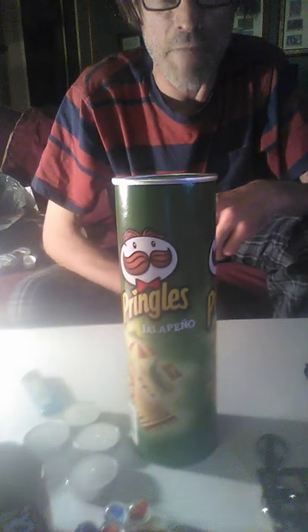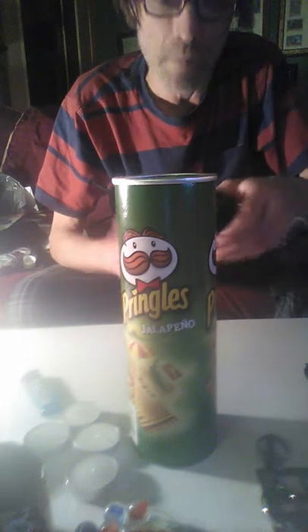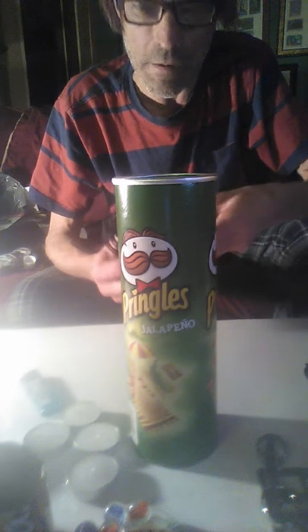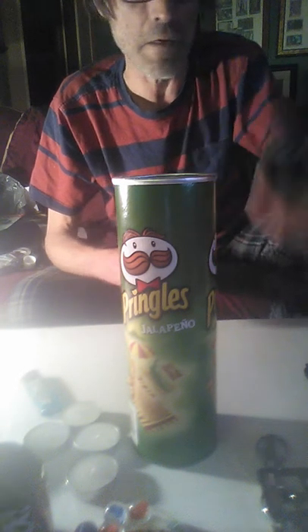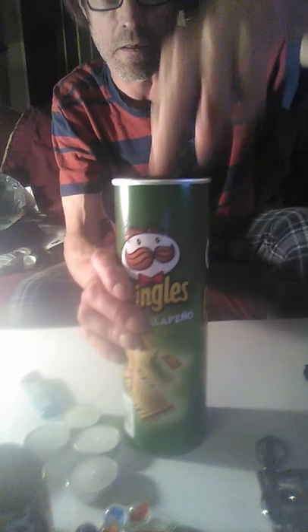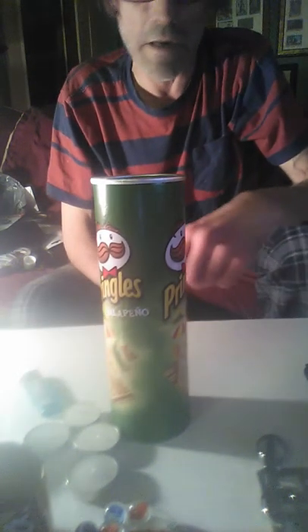JB Bushcraft here again. This is my Pringles tube survival can with 25 feet of cordage. I'm going by the five C's of survival: cordage, canister, container, combustible, cutting, and cover.